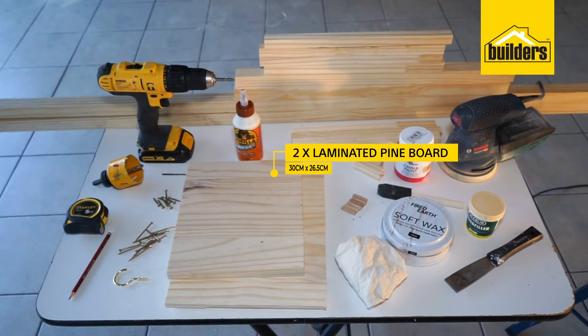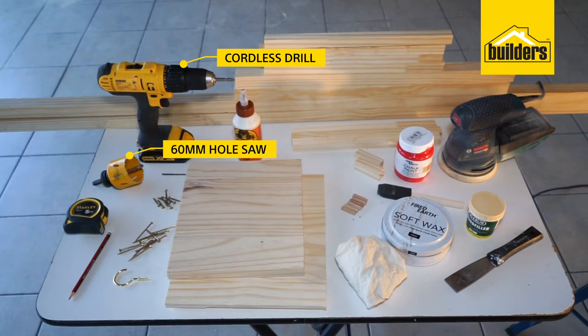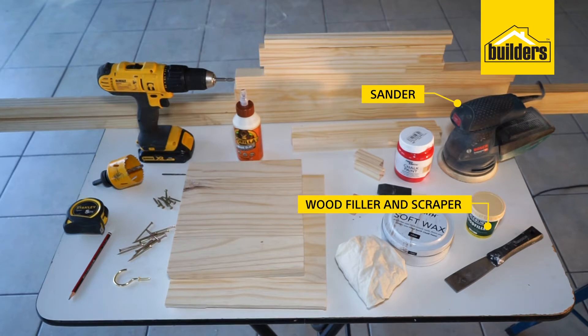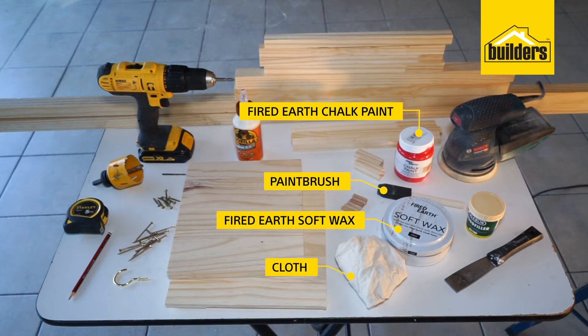You will also need 2 pieces of laminate pine 3 x 26.5 cm, and 6 mm wooden dial sticks. You will also need a cordless drill, 60 mm hole saw, 3 mm drill bit, tape measure, pencil, wood glue, 50 mm wood screws, 30 mm wood screws, 1 hook, a sander, wood filler and scraper, paint and paint brush, and soft wax with a lint-free cloth.